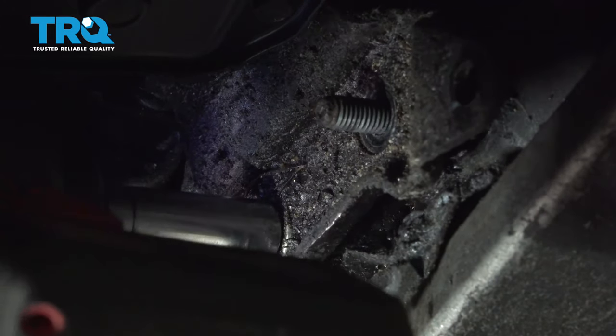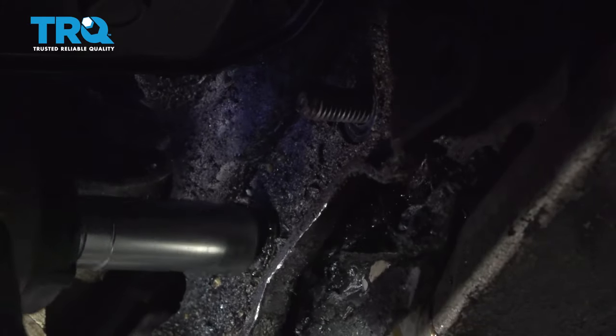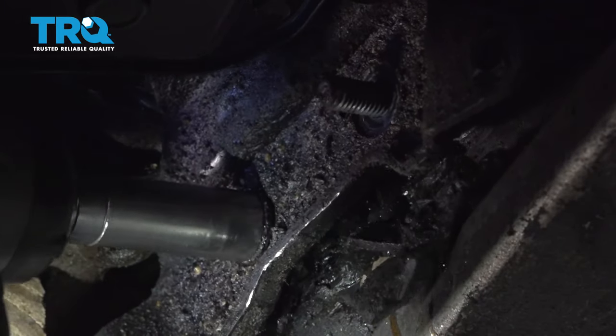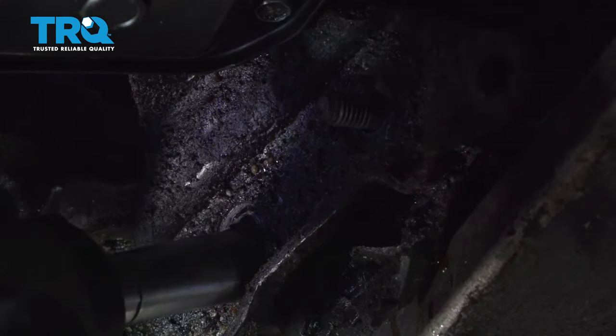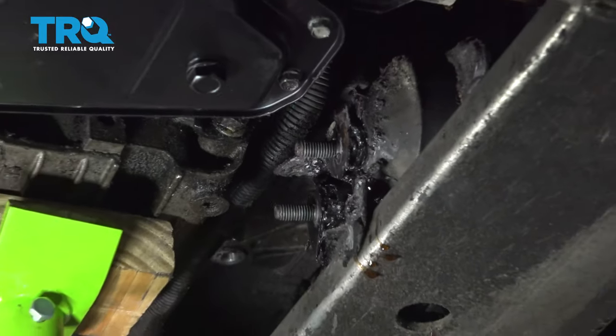Now you can see liquid leaking out — this is a hydraulic mount. Go ahead and pull the bracket off and set that aside.